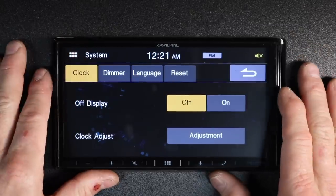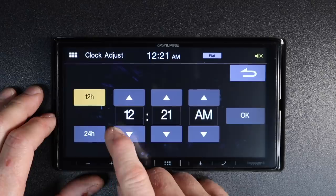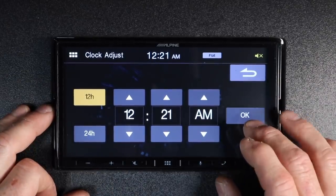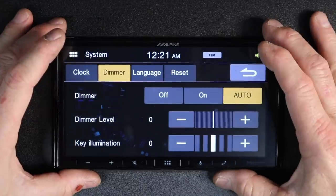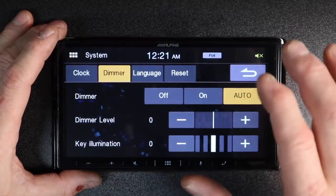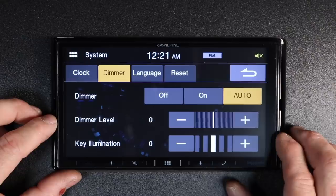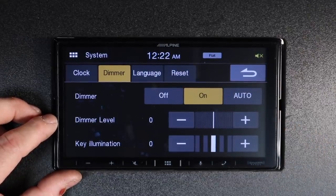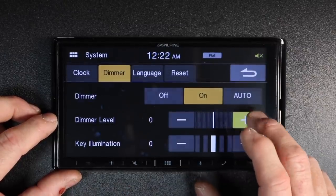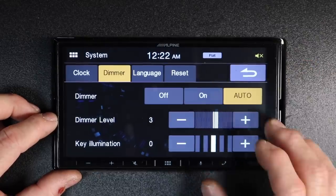System is where all the back-end stuff is. For silly things like how to set the clock, hit adjustment and tap in your time as well as 12 or 24 hour display — make sure you hit OK when you're done or it won't save. For dimmer, because the orange-white wire on this is used for backup, it has a photo sensor built into the front which will automatically dim when the car is dark. You can adjust the dimmer level, turn it off to keep the same brightness all the time, or leave it on Auto as the default.